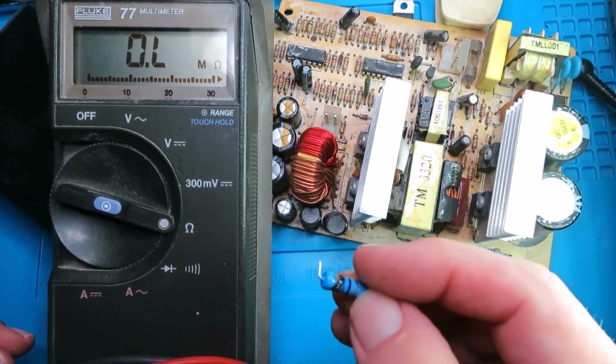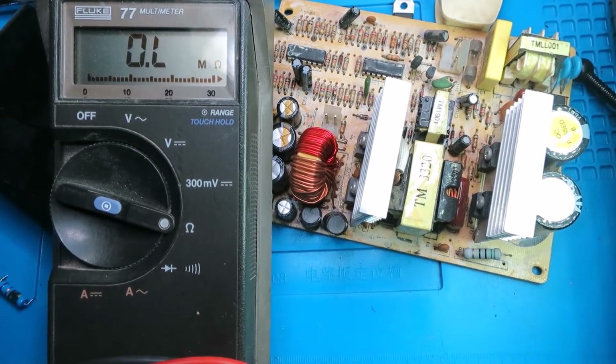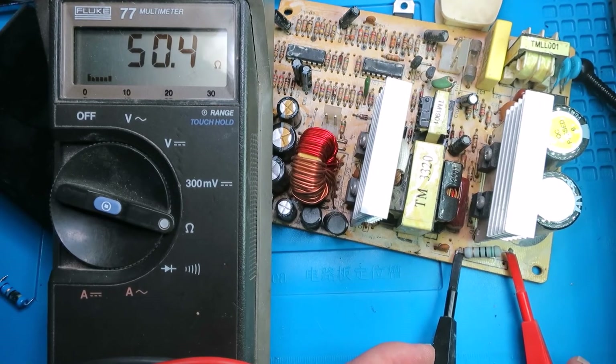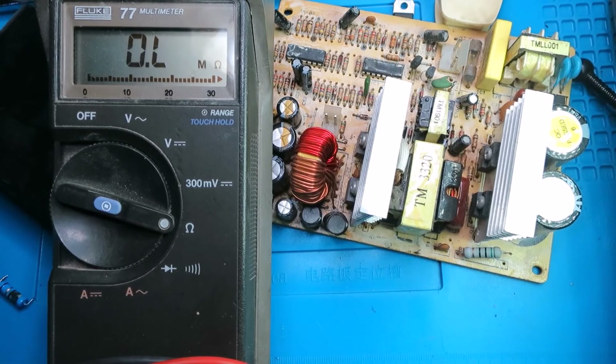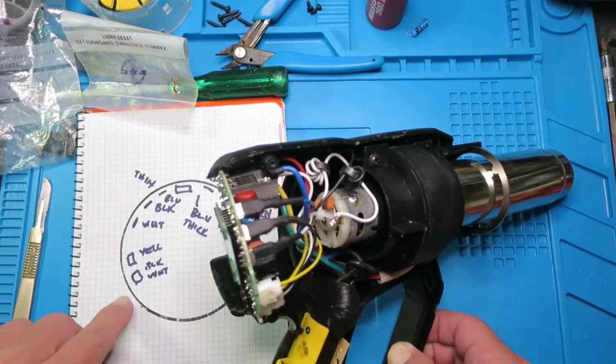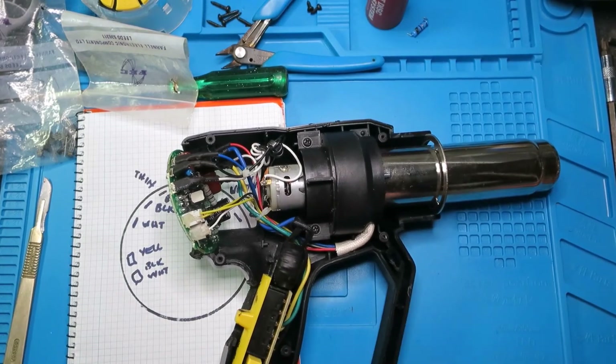The next challenge is to find a replacement resistor. It had a gold band which means five percent tolerance, so we're looking for 47 ohms within five percent. On this old PC power supply I have one here - green, black, black - which is 50 ohms. Measuring it gives 50 ohms, which is within five percent of 47, and it's the right sort of wattage. I've reconnected all the wires using my handy diagram - belt and braces. I've got this plugged into an RCD trip just in case things go badly wrong.